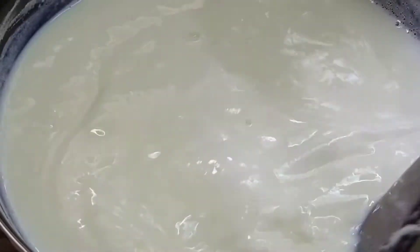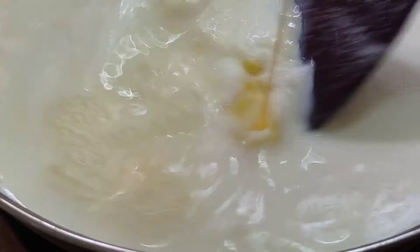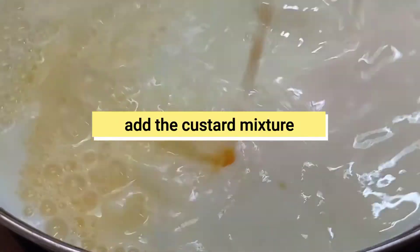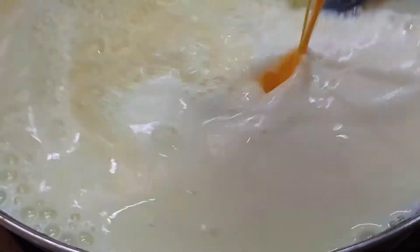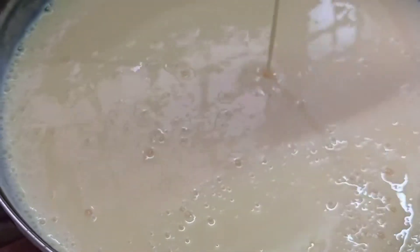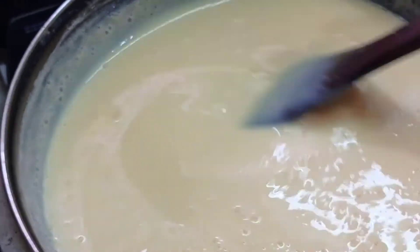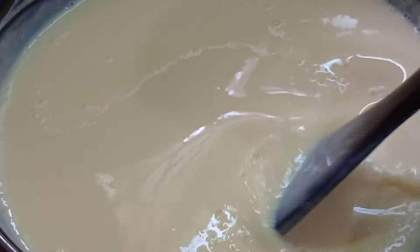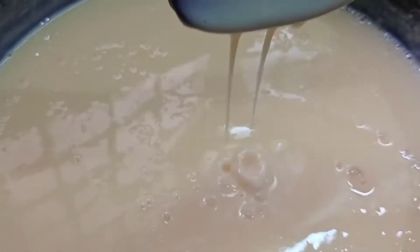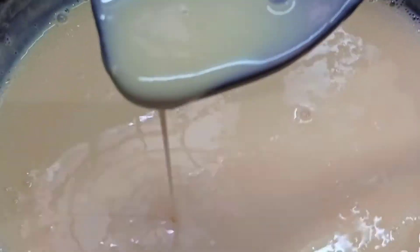Add 1 cup of sugar. On the side, dissolve the custard powder in a little milk to make a custard mixture. Add it in and stir well. Mix the custard mixture thoroughly. Cook it for 5 minutes on the flame until it reaches a thick consistency. Now put the flame off.